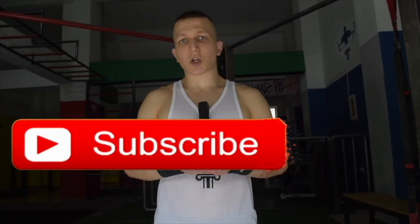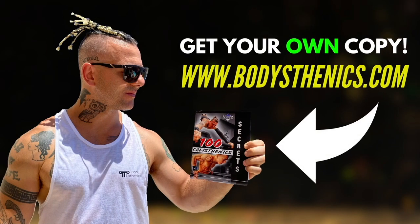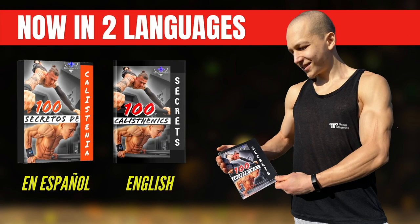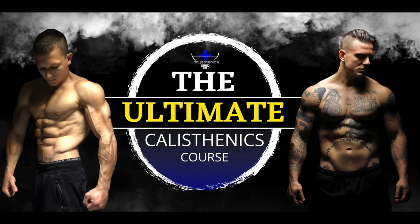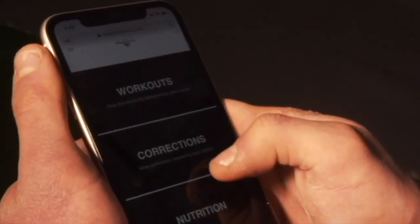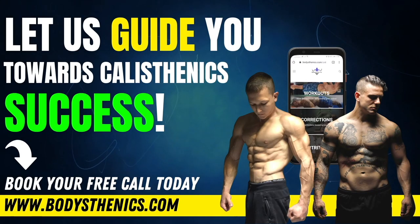Thanks for watching today's tutorial guys. If you found value, be sure to subscribe and also hit that bell icon for notifications. We upload a new tutorial every Wednesday and Saturday at 3pm European Easter Summer Time. For those athletes who want a more in-depth approach to their calisthenics progress, be sure to get your own copy of the 100 Calisthenics Secrets book, and for an even more in-depth analysis on how you can progress as an all-round calisthenics athlete, be sure to get access to our exclusive ultimate calisthenics course. For those athletes who want to join the Bodysthenics global family of athletes who are taking their skills and strength to the next level, be sure to apply for online coaching today in order to fast track your progress and achieve elite calisthenics status.